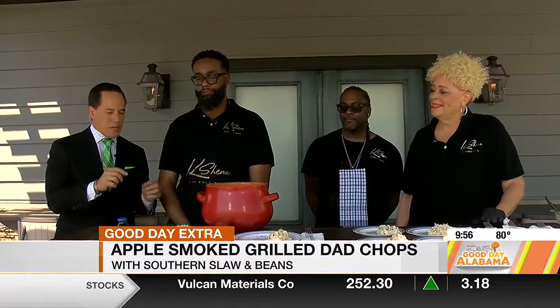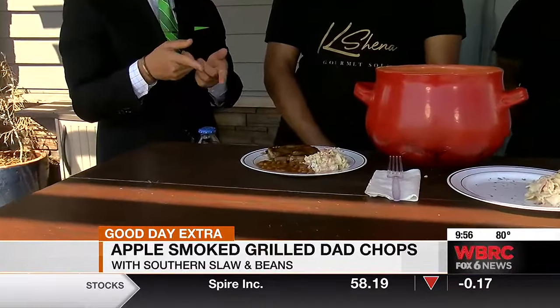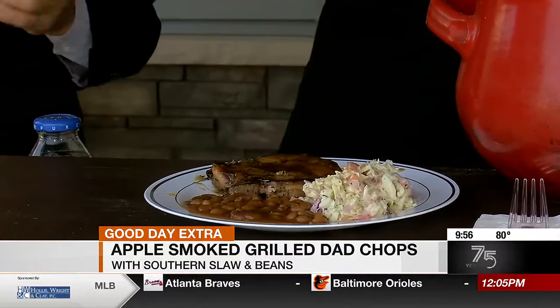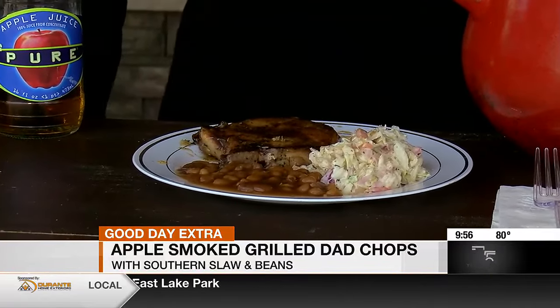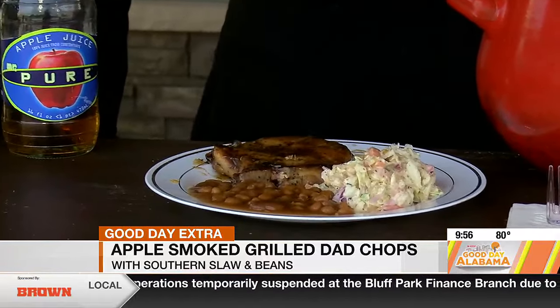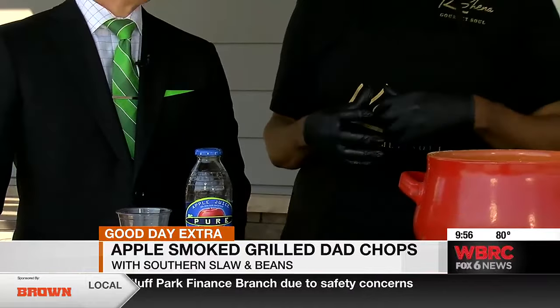We'll have this recipe posted a little bit later, but tell folks again about the glaze — because that, to me, is the finishing touch. I don't have that on my pork chops and I want to know how to get it. I promise you, you won't want to go without it from now on. Apple Smoke Glaze — any apple juice you want to use, six teaspoons of syrup, six teaspoons of honey, any honey and any syrup that you want, and a little dash of — I'm going to say — apple. That's the secret ingredient. A little dash of Crown. Hey, if that's the secret ingredient, that is the secret ingredient.